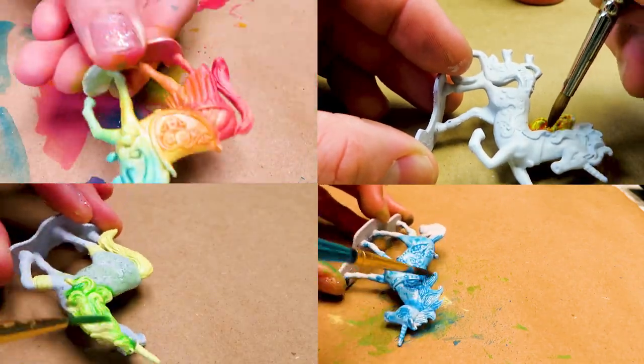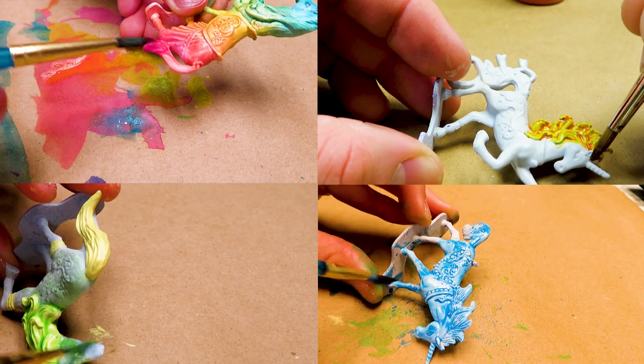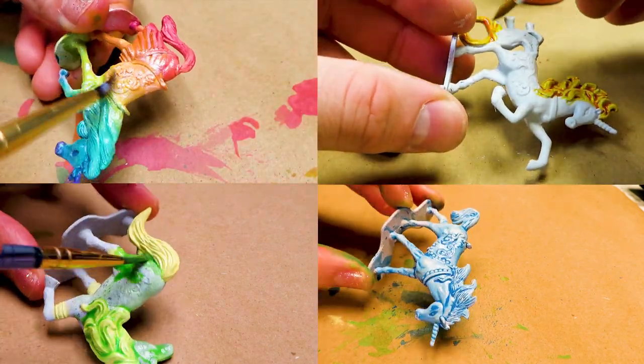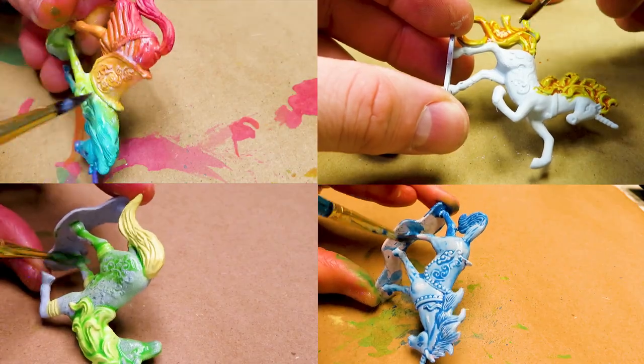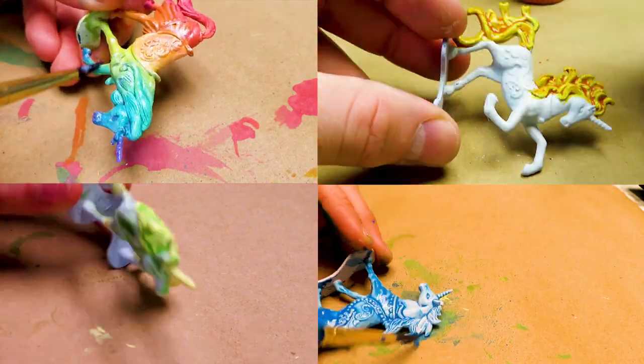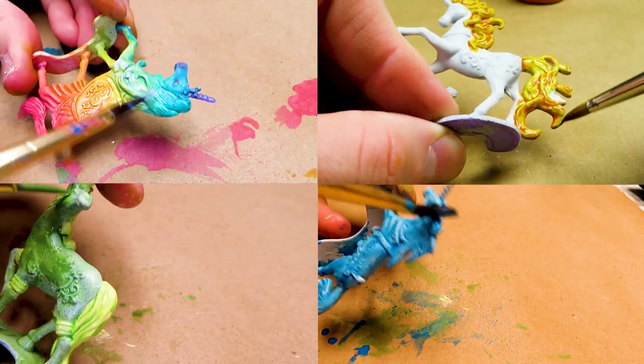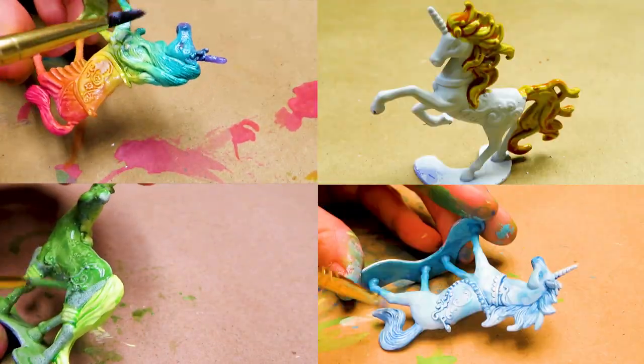One of the things I'm really working on right now is using light washes instead of thick coats of paint to avoid losing as much detail. These figures were surprisingly well sculpted and very detailed considering they're not meant to be painted, but that detail disappears really quickly when you have to use multiple coats of sealers and primers to keep the paint on the model.